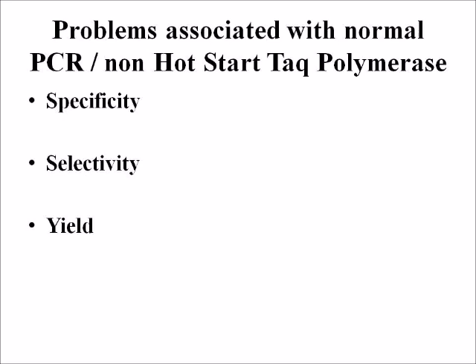Problems associated with normal PCR, or non-hot start Taq polymerase, are low specificity, low selectivity, and low yield.